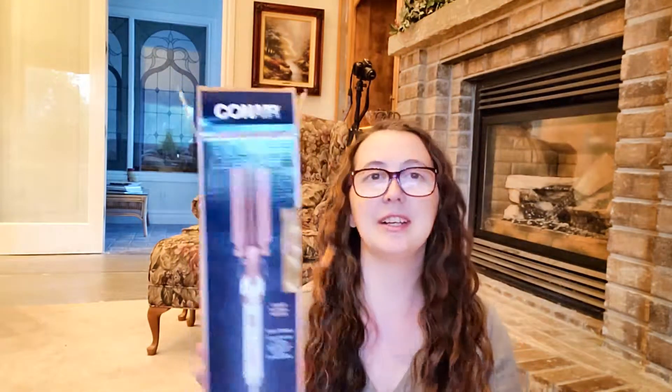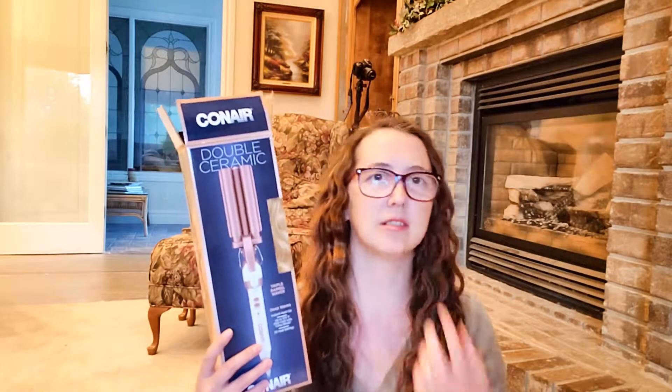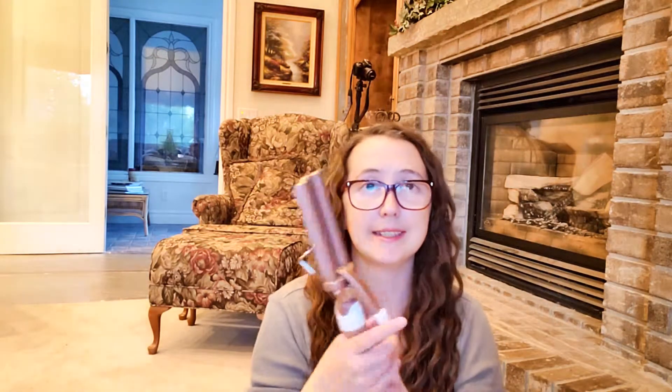The next thing I got — which I already opened and used — is the Conair double ceramic triple barrel waver. It does this to your hair; I already tried it out and I'm really excited. I've always wanted one of these — I've used both of my sisters' waver things and I don't know why I haven't bought one until now. This is what it looks like out of the package: it has the double barrel so your hair goes in here and wraps around and crimps it. I like it because it's a round crimp and not a triangular crimp.